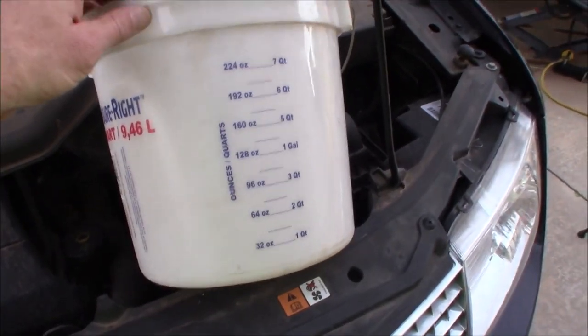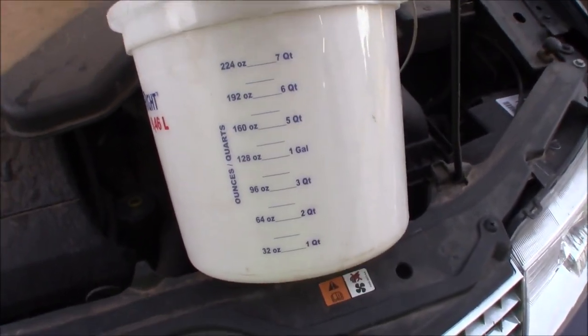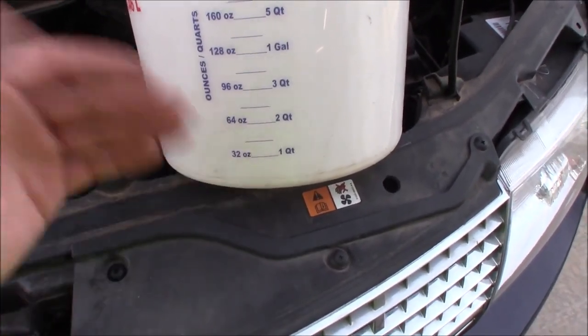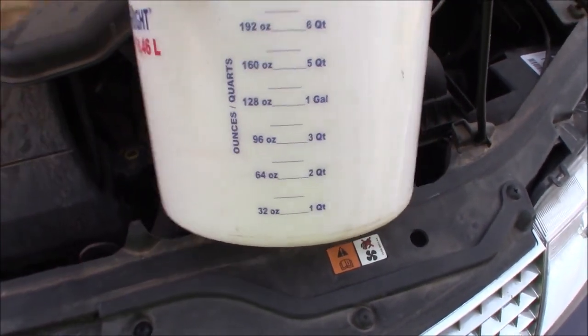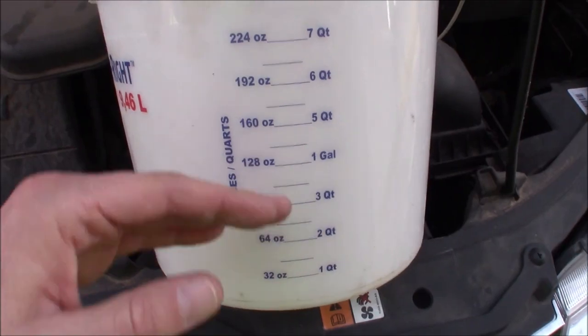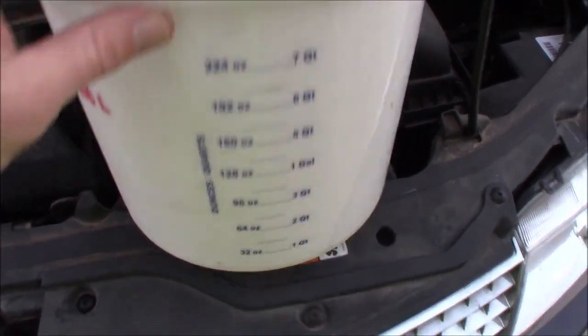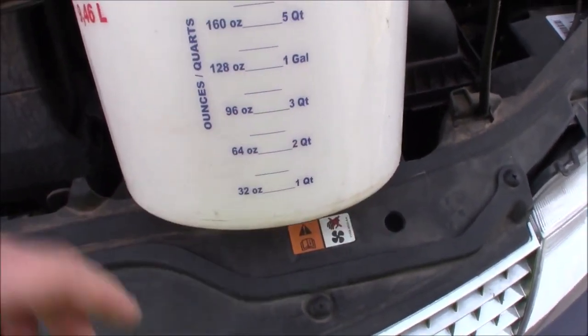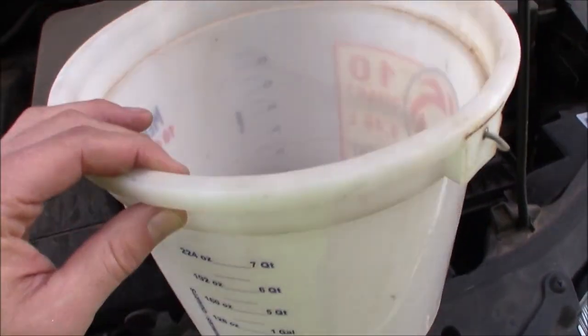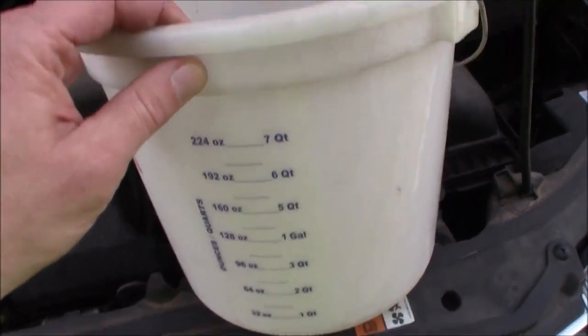Painter's buckets are readily available at any home store, and Walmart probably even has them. They're graduated pretty well. If nothing else, you could take a plain two or two-and-a-half gallon bucket and mark yourself off some graduations by measuring out with a Sharpie or paint pen. That way you can measure how much you drain out and you know how much to put back in.